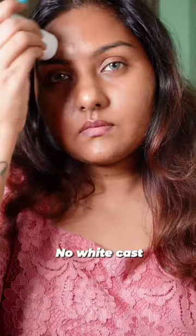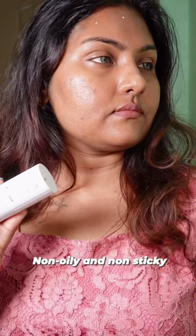It has synthetic wax in it and it applies like a balm. You absolutely cannot see any white cast — it applies very beautifully, it is not oily, it is not sticky, it is perfect.